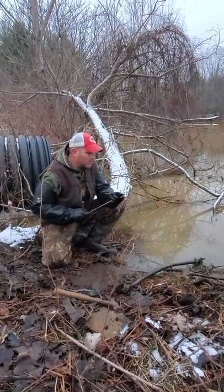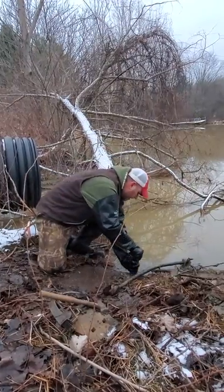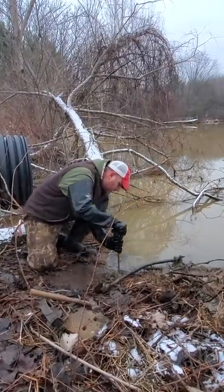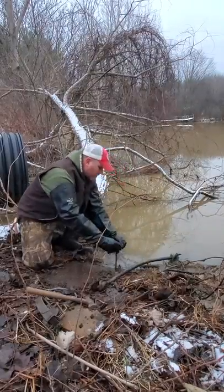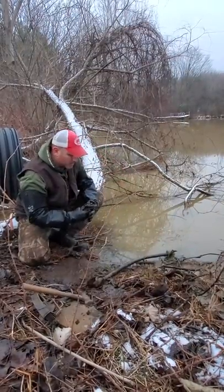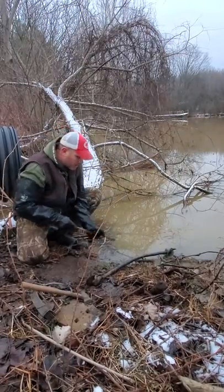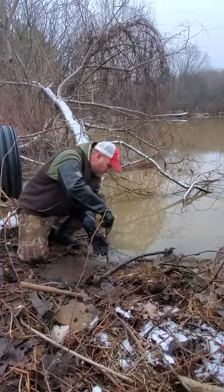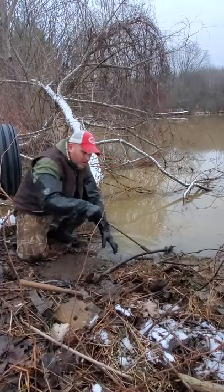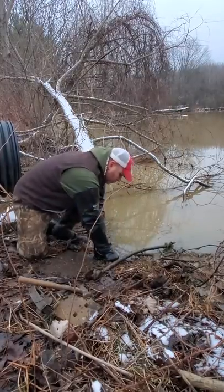The first thing we got to do is get an earth anchor in. I'm gonna put it in about right here — chances are from ground like this, this wet, it's probably gonna push right in. I'm probably not gonna need to pound it in, but with the angle of the drowner going out into the water, probably not gonna have too much trouble with it.